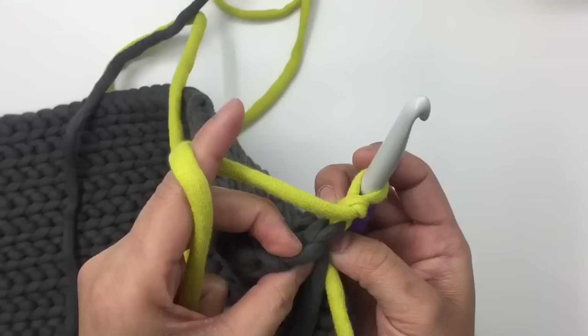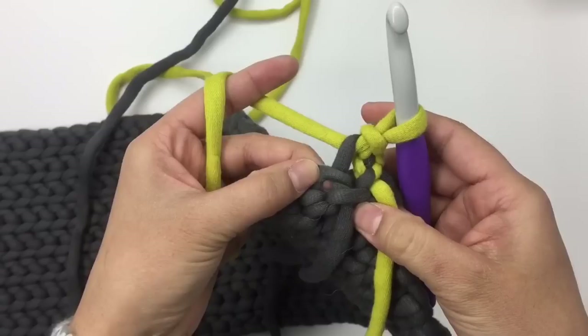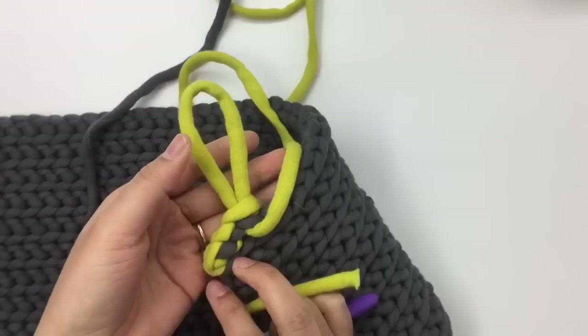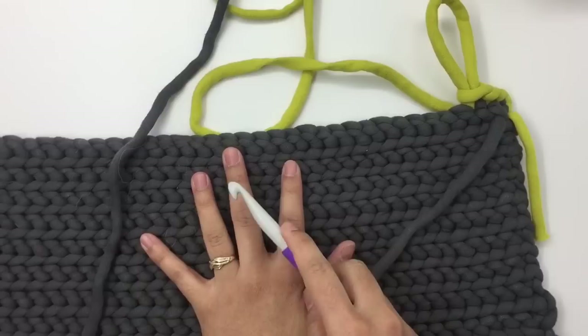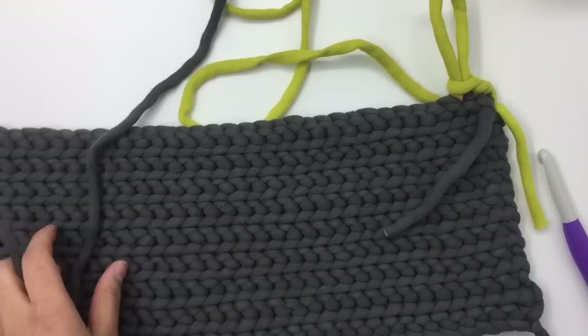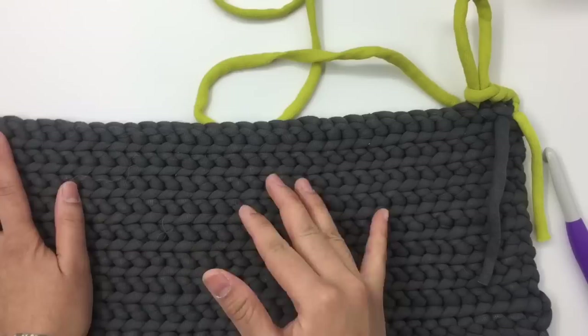Insert my hook into the first front loop, pull up a loop and pull it through. Insert the hook into the next front loop, pull up a loop and pull it through. Make sure your stitch is not too tight. For rows 18 to 21 use color B and repeat the same pattern. Cut color A, leaving a little tail just enough to weave in later. I'll meet you at the end of row 21.